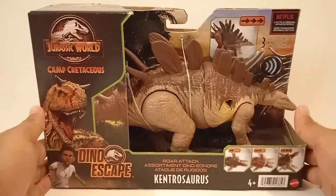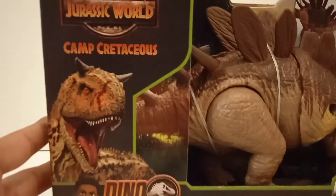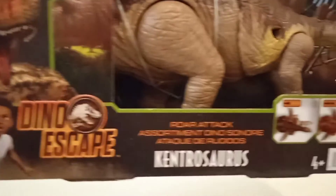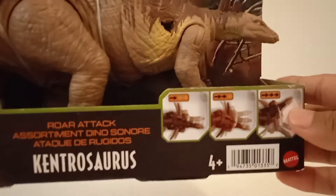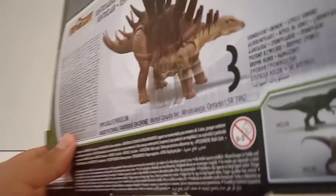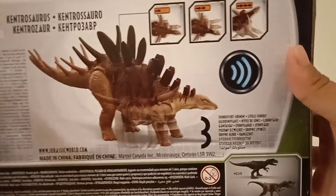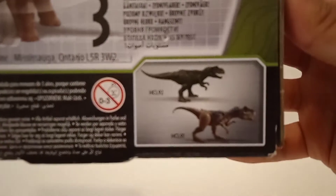Let's have a look at the packaging before we get this figure out. As you can see, it comes in this cool Dinoscape Camp Cretaceous packaging. There's a tutorial showing the Darius Dinoscape World Attack action feature — three steps of the slider button. We have some characters: Ben, Sammy, and Blue. On the back of the box there's a preview of the action feature and the other figures in the line — the Stuthiosaurus and the Allosaurus — both repaints.